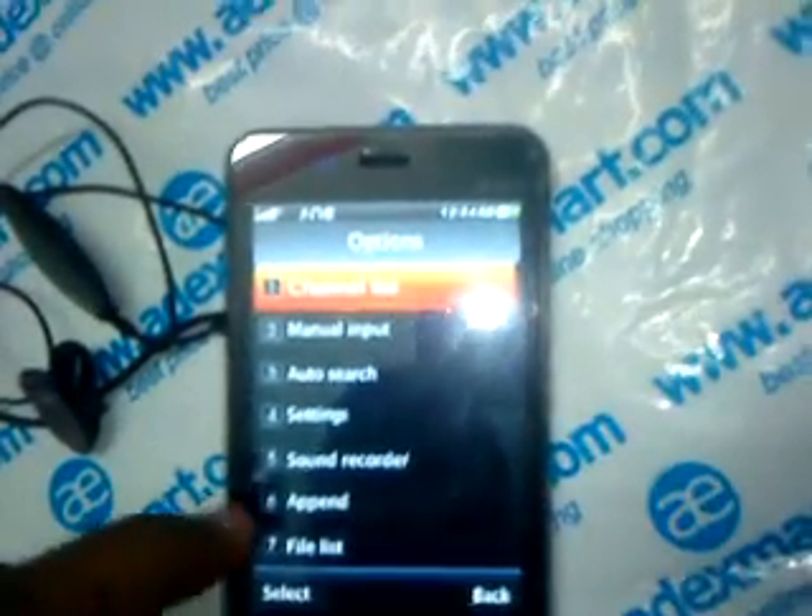This song will be recorded. If you want it as a ringtone, you can set it as a ringtone after recording is over. Once stopped, I can play this one now. The file is the recording player — you can see the file is playing.